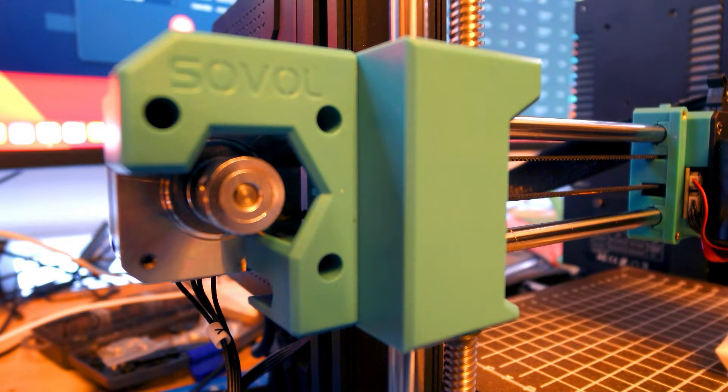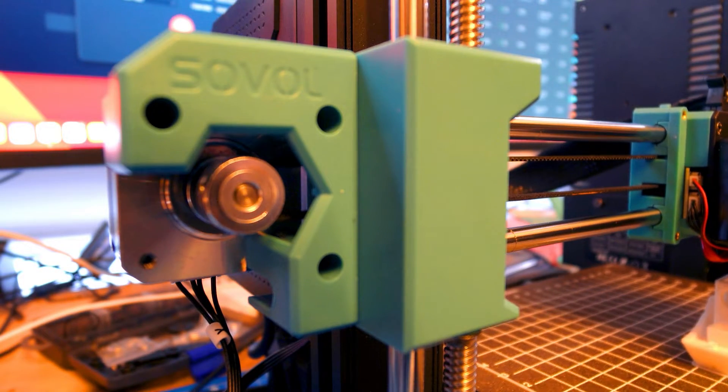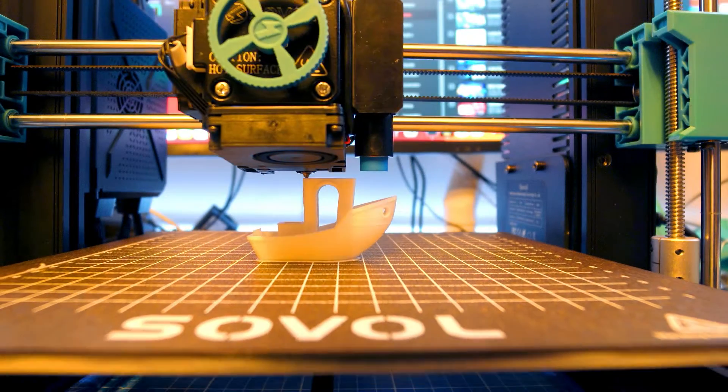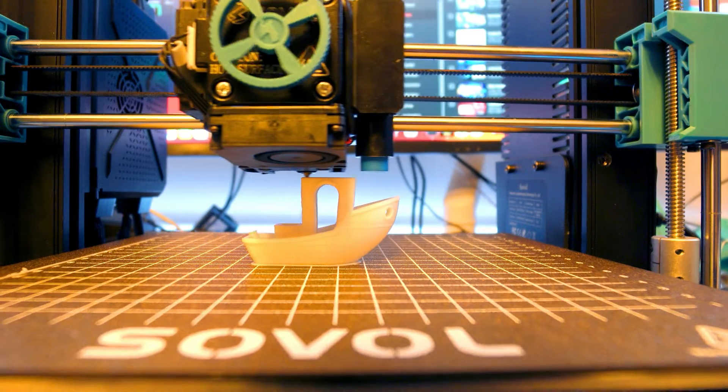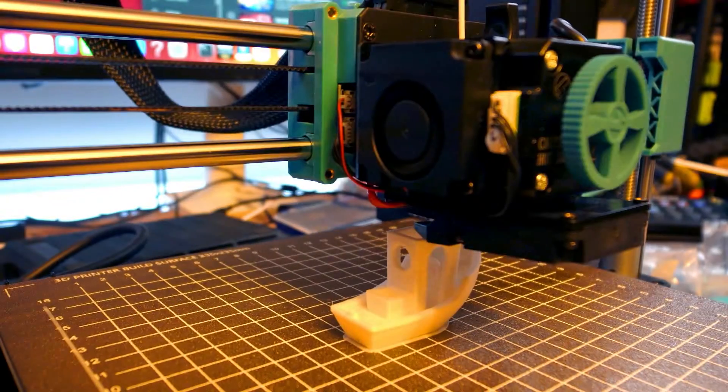The Sovol SV06 is actually a pretty unique package as it comes complete with an all-metal planetary direct drive system capable of printing a range of materials including TPU, PLA, ABS, PETG, PC, ASA, nylon, carbon fibre, and wood.